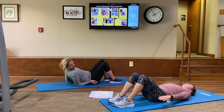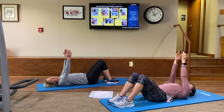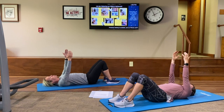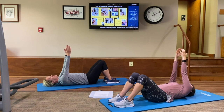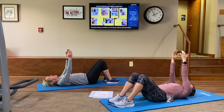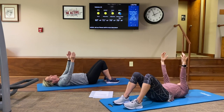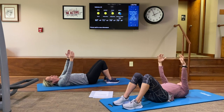Next, we're going to do some scapular protraction and retraction. Put one of those arms up in the air with your scapula firmly against the mat. When you inhale, you raise those arms and get those scapulas off the mat. Inhale — exhale, press it against the mat. Great job. Again — inhale — exhale. Come on up with those arms — inhale — exhale. Excellent. One more time — inhale — and exhale. Great job.